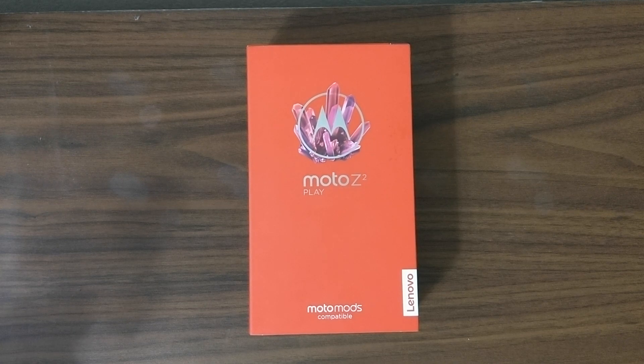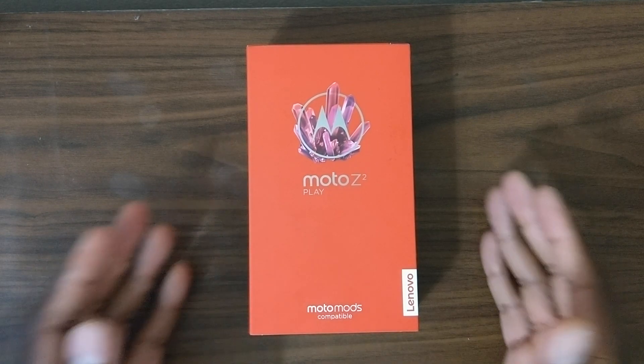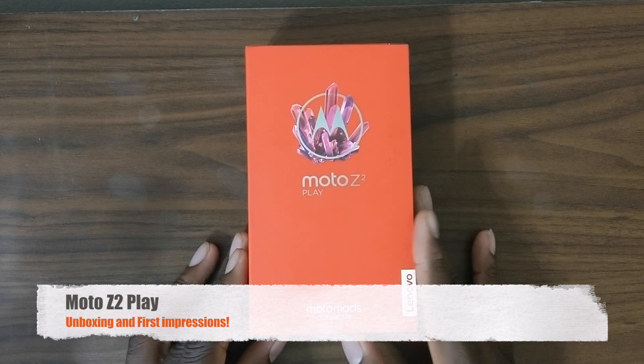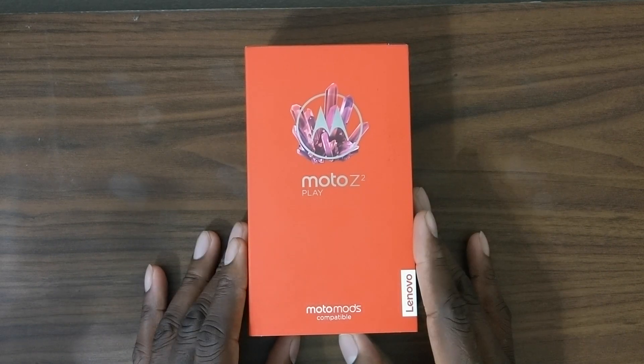Alright guys, welcome back to another video. It's your man J Will, and let's be honest here — Motorola is doing their thing. Last year I brought you the Moto Z Play, and now I'm back with the Moto Z2 Play.